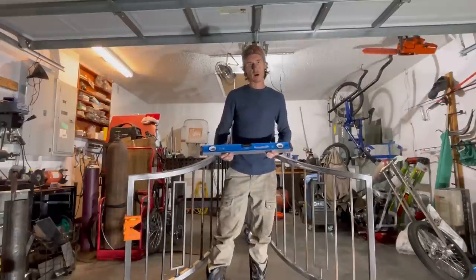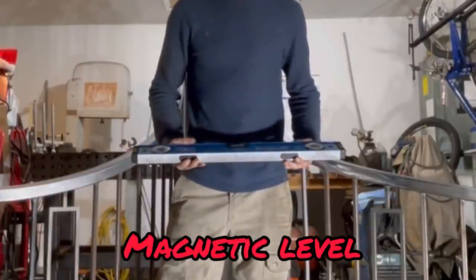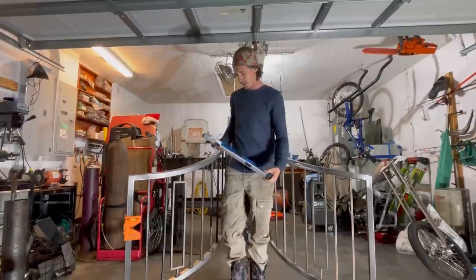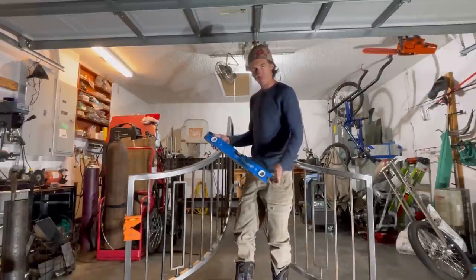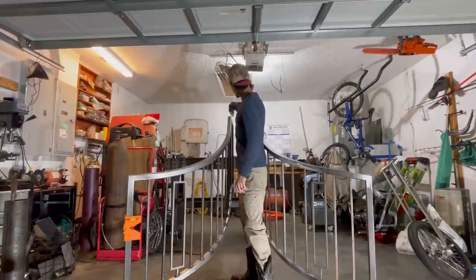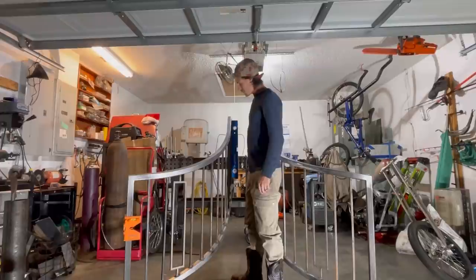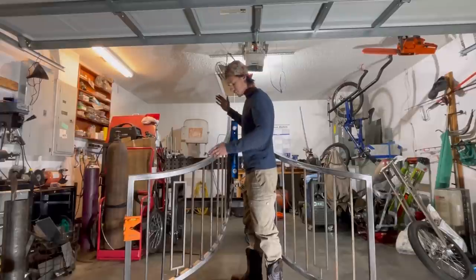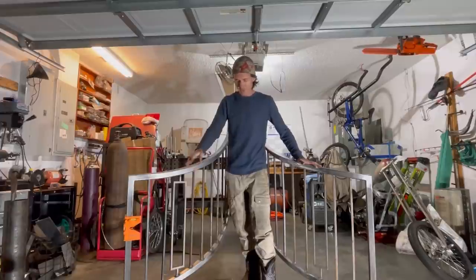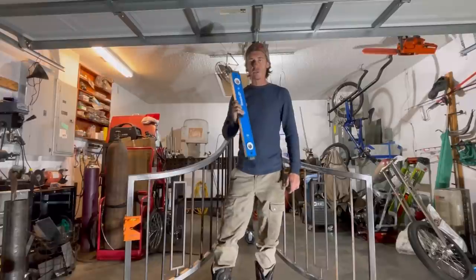The next tool that is an absolute must — and I'm sure a lot of you already have one of these — is a magnetic level. I like Empire. They make a real stout level here. This is really the only one I've had; I haven't had to buy a bunch of them. As you can see, it stays in pretty good condition. I used it on these top rails and also when I was doing my uprights, because I have these things welded to my welding table so I can keep everything square and straight. I definitely need to have a magnetic level if you're going to be in the railing game.